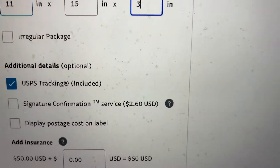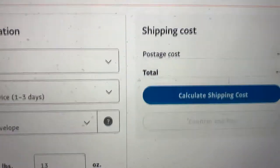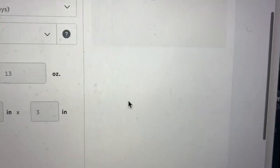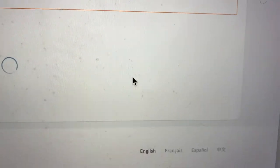It comes with tracking, and you can add additional insurance. Then you click 'calculate shipping cost' — and this is how much it costs: seven dollars and two cents. That's good — confirm and pay.